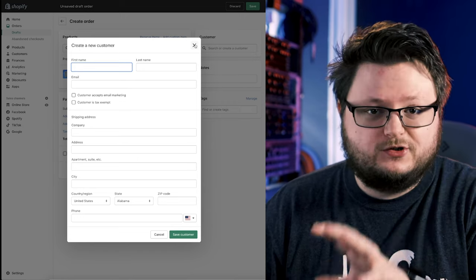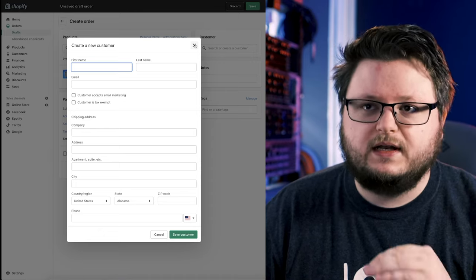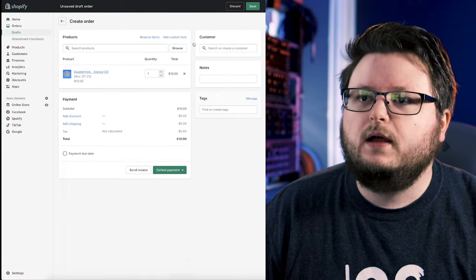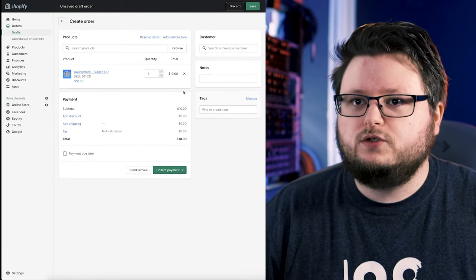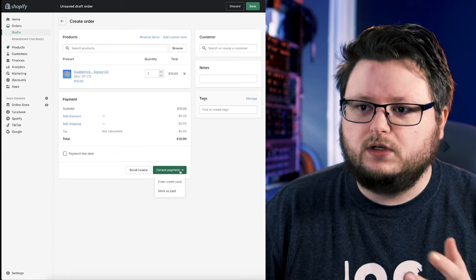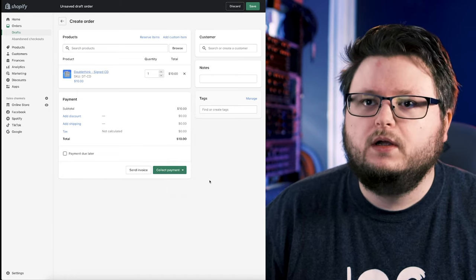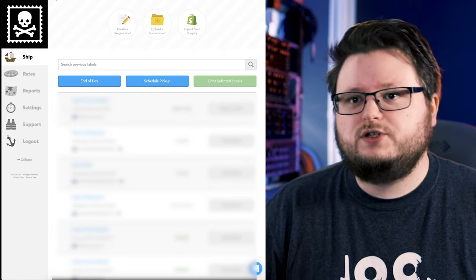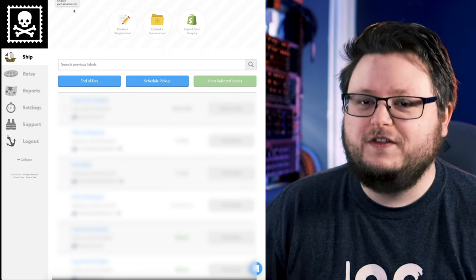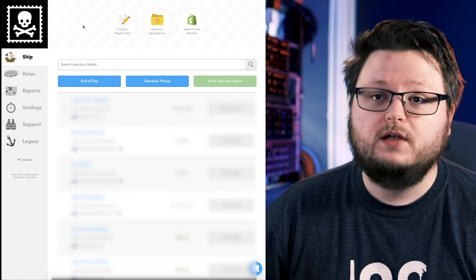The reason I do this — it's not just to keep everything tidy — it's also very good to have one place with all your order history. The shipping platform I use is called Pirate Ship. After I put the order in, I mark it as paid since the person already paid, and then Pirate Ship is what I use to purchase labels.